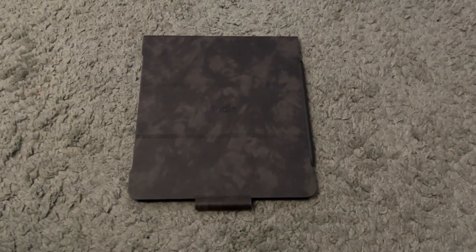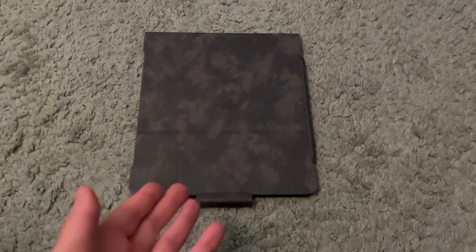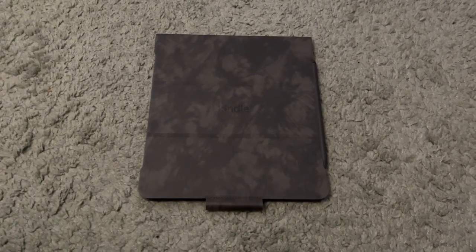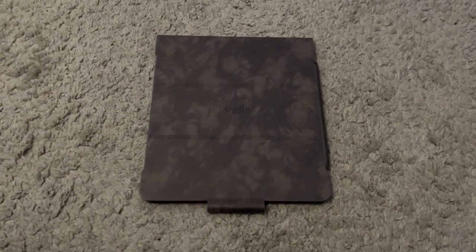Hi everyone, it's Michael Cavaccino here and today I'm going to be reviewing the Kindle Scribe from Amazon. I've had this for at least a couple weeks now and I love it. Frankly, it's probably my favorite Kindle ever.